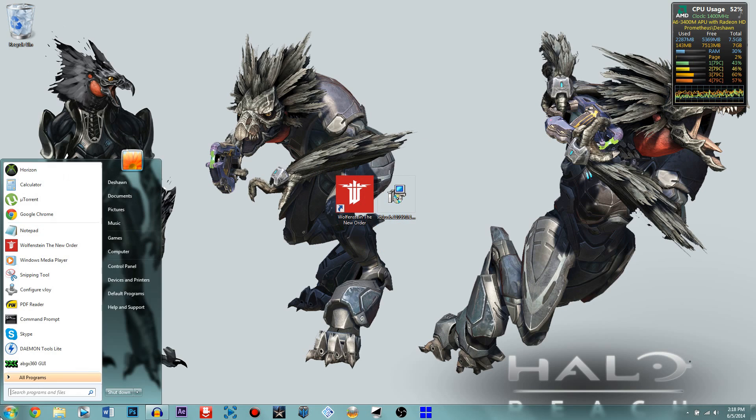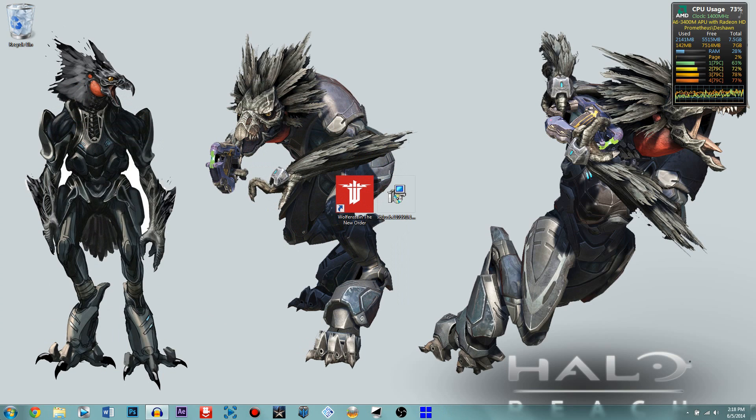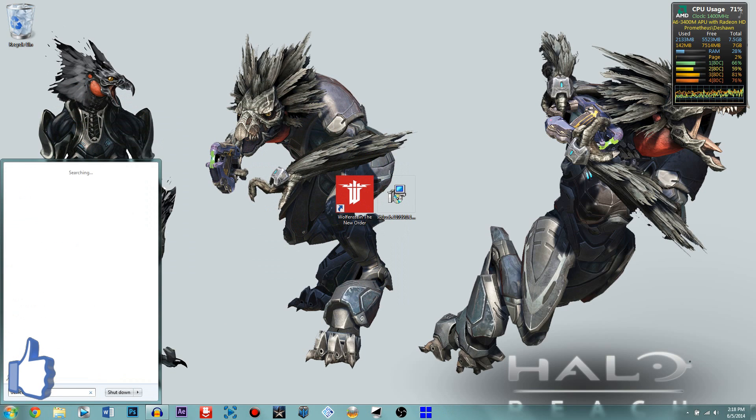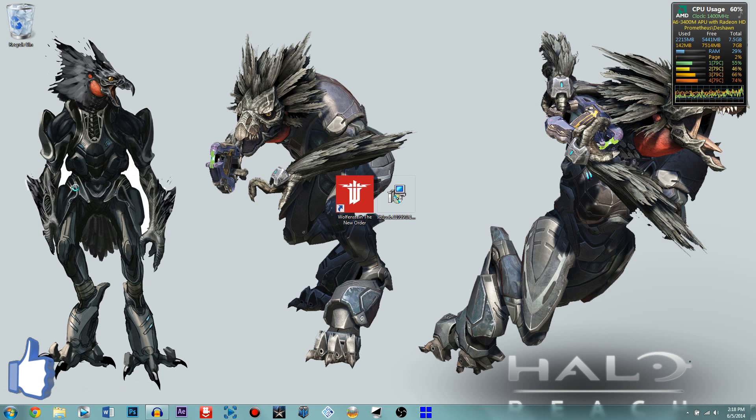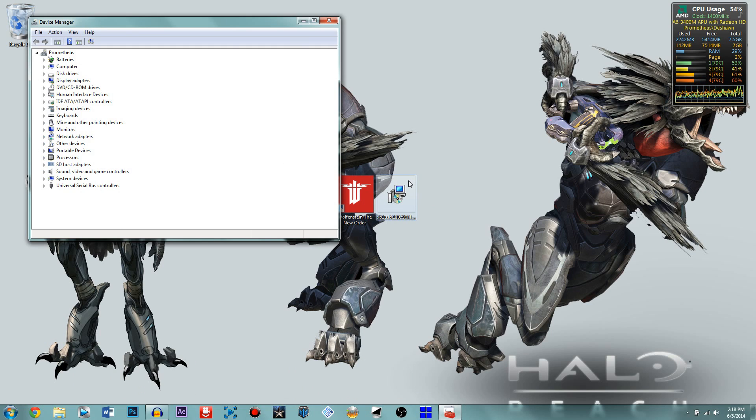It will take about one minute. In Device Manager it won't visibly change much, but it will do a lot internally. Once you're done with that, plug in your controller while Device Manager is open. You'll hear a sound, and it will go through a long internal process. You'll actually be able to feel your controller vibrate if it's successful.